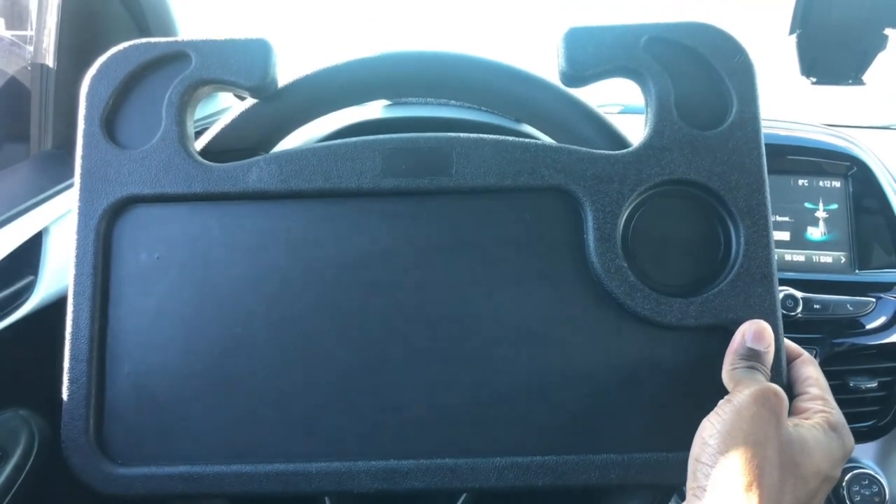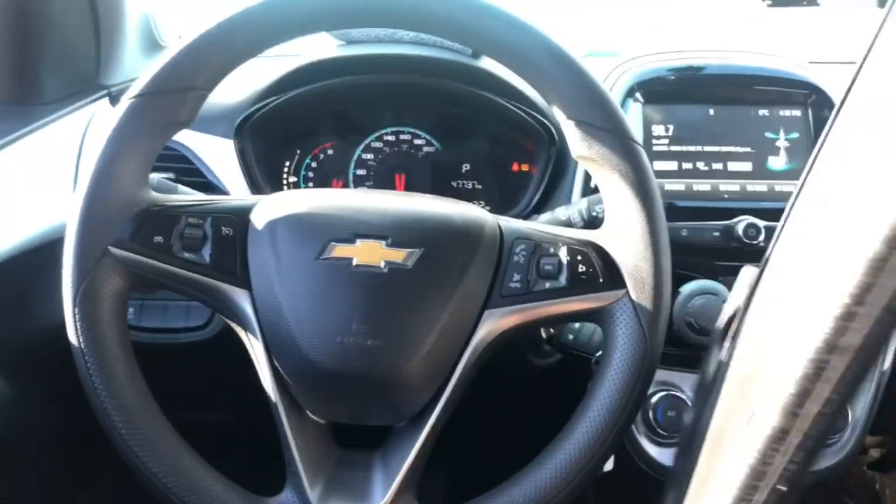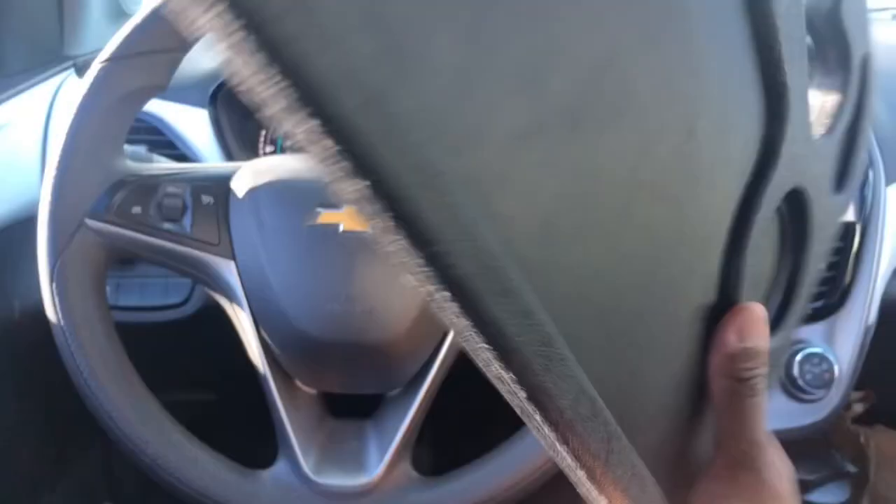Hello, in this quick video I'm going to show you how you can eat your lunch in your car. A lot of times we may have a short lunch break or just simply want to eat something quickly. Here's how you do it.